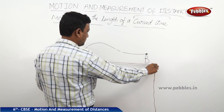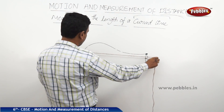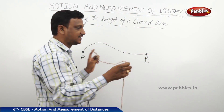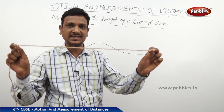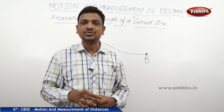You can see that the length of thread along the curve is much bigger than a straight-line measurement would suggest. If you straighten out this thread, it will match the length of the curved line. You can then hold this thread against a scale to measure how many centimeters it is. This is how a curved line is measured.